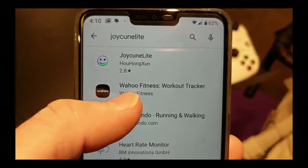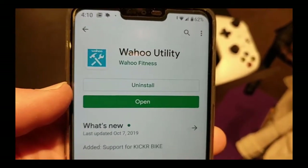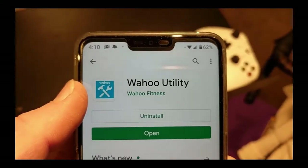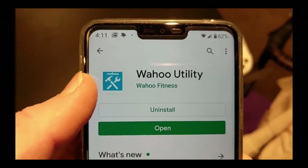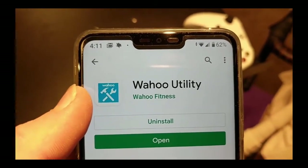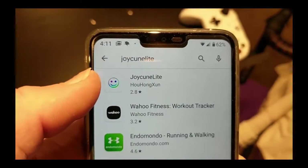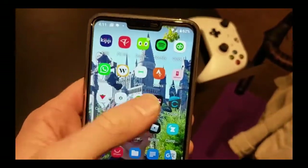I should also mention I was able to connect the heart rate monitor to the Wahoo Utility app — not the workout tracker, but the utility app — and the manual confirms it's a compatible device. When I first unboxed it I had to change the battery, and I could connect it there, so I knew the Bluetooth signal was broadcasting. It just wasn't connecting to Zwift until I deleted that JoyCon Light app.